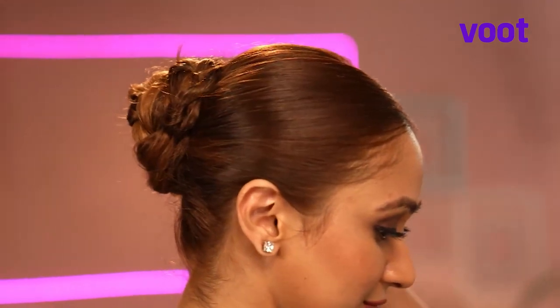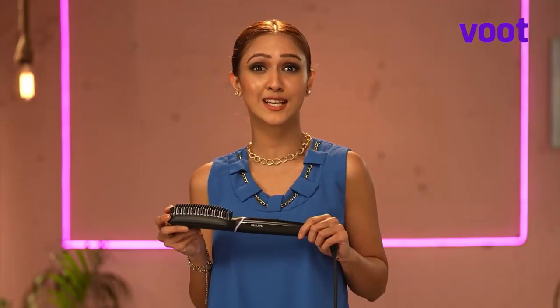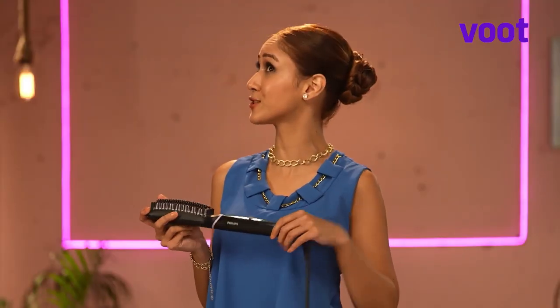The best part of styling with a chain necklace is that the hairstyle can be super effortless, because it's just about showcasing the chain necklace — right? Not quite. With the help of the Philips Keratin heated straightening brush, you can glam up your chain necklace with this simple yet stylish bun.